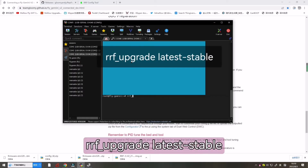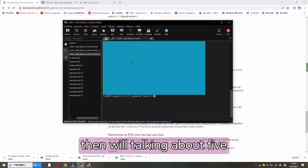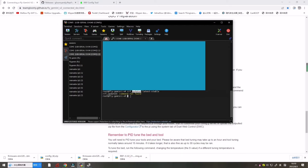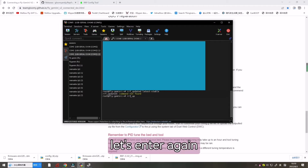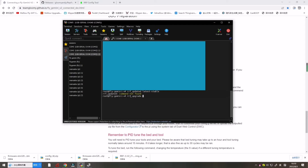Now enter 'rrf-upgrade latest-stable' to upgrade the version of SBC. This will take about five minutes, so let's wait for the upgrade.